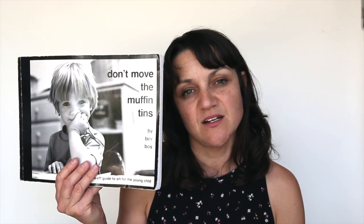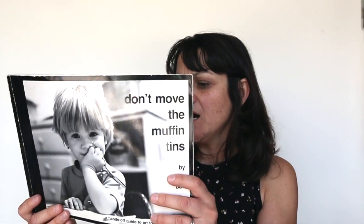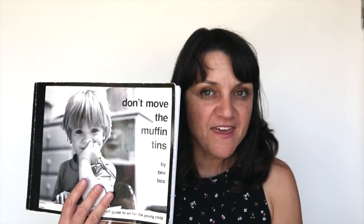My last book is 'Don't Move the Muffin Tins' by Bev Boss, who was a preschool teacher in the Sacramento area of California. She's influenced a lot of preschool teachers and programs — I know my friend's daughter goes to a school based on her philosophy. Her philosophy is process-oriented. This was the first book I read where I really understood why we need to give kids room to make and let process be the most important thing, not the product. Before I read this book I was much more inclined to guide kids at every step. This book really changed my entire mindset about that, and I think it will do the same for you.